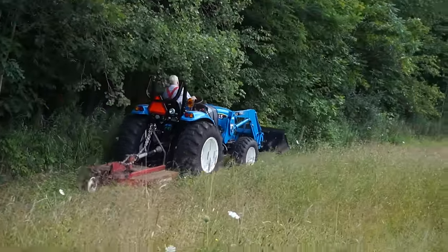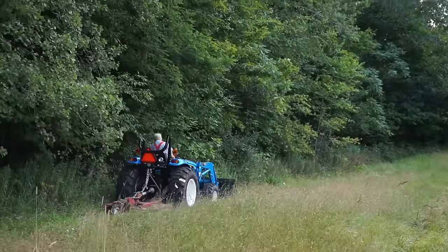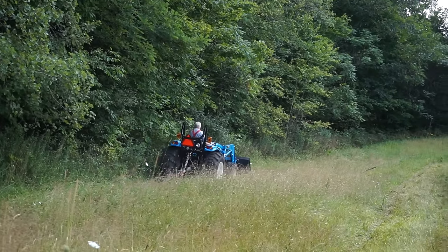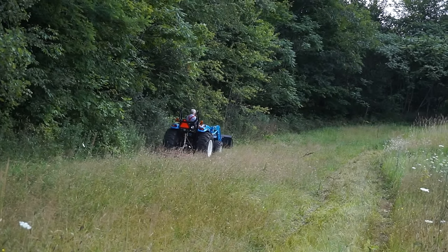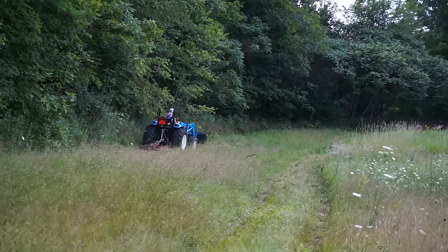I know the ROPS should be up and someone's probably going to say something about that, but when he goes to the trees it gets in the way. We've got it down — I'm positive somebody will say it's unsafe. This is the first tractor we've had with ROPS at all and we're still here.